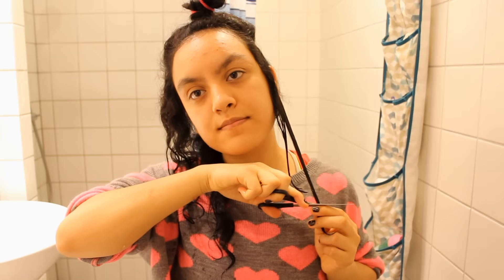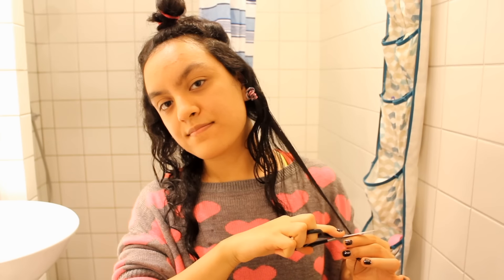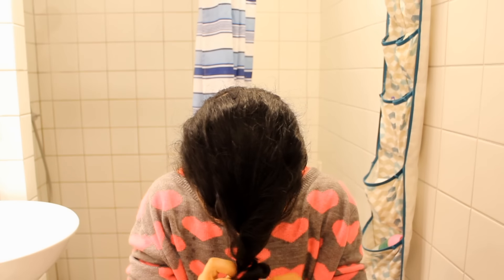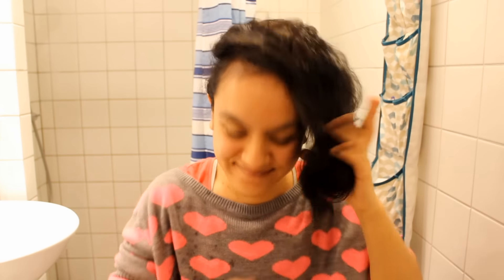I just do the same technique — cutting at an angle, just one inch off — all of my hair until I get to the very top. Now I'm letting down all of my hair and cutting it again.